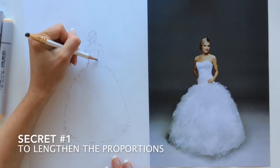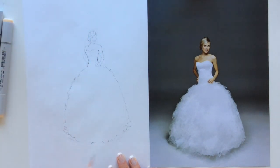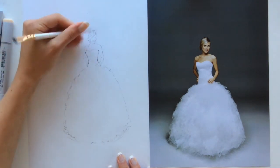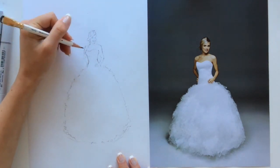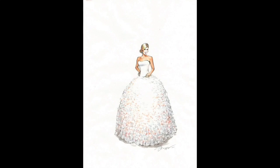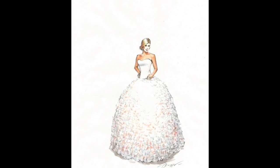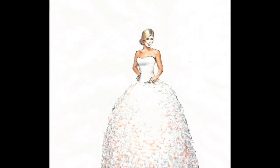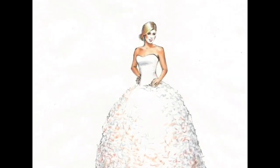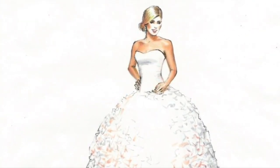My name is Olga Sarokina and my secret number one is to lengthen the proportions in your fashion drawing. Just compare the length of the wedding dress on my photo reference with the length of the dress on my drawing. This lengthening of the proportions gives us the feeling of beauty — the model became thinner, even more beautiful, and we can better see all the details of the dress. This transformation of the proportions helps us to present our fashion idea in a better way.